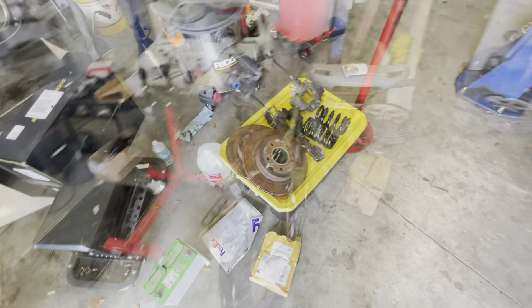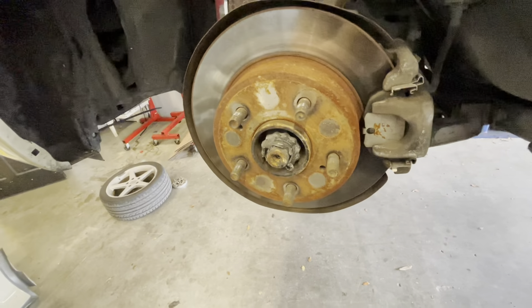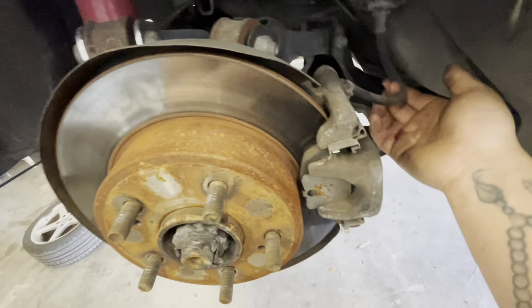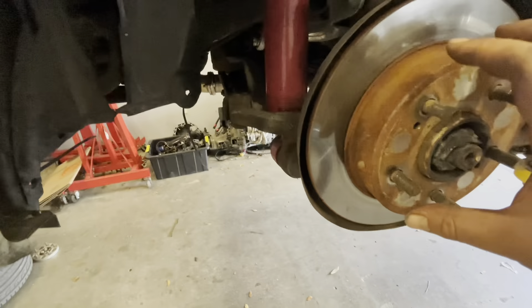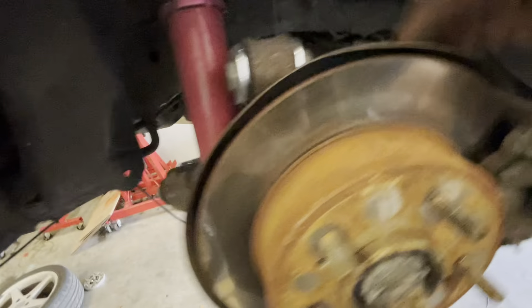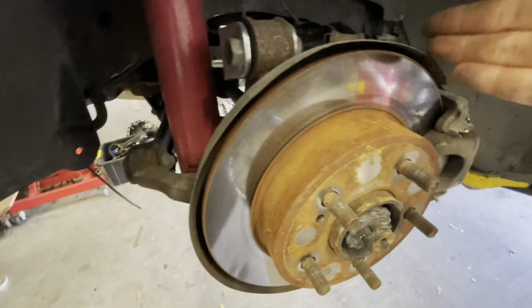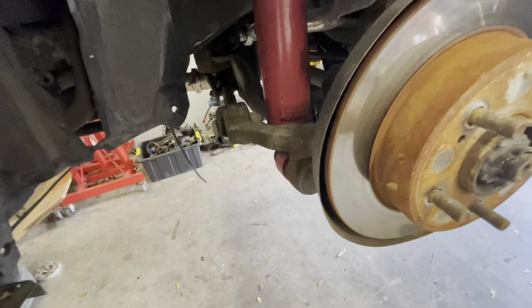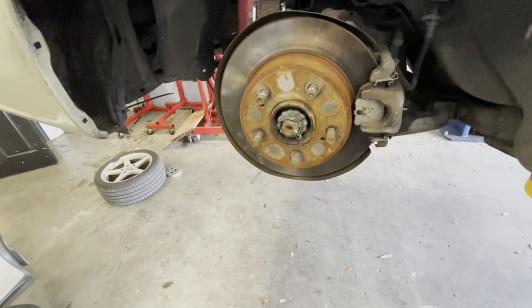All right guys, we have the wheels off and it exposes the stock OEM brakes. We just got to take the caliper off, disconnect the brake line — obviously we'll wait until last to do that — then take off the rotor. We'll most likely have to take off the dust shield because the rotor for the GTR rears is a lot bigger, so I'm going to see if I can just disconnect the rear dust shield.